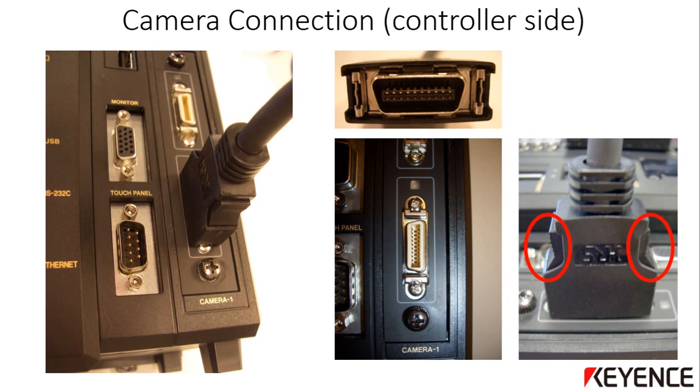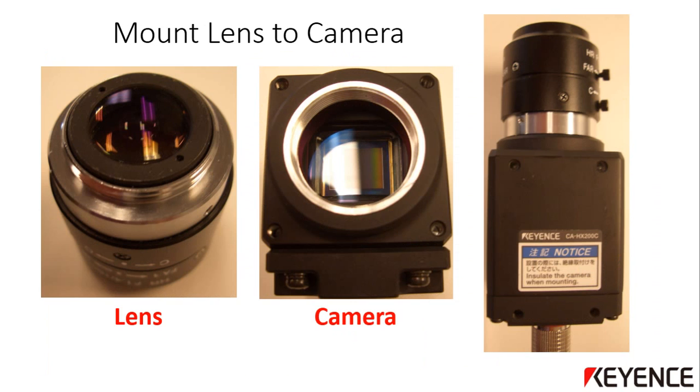Repeat this for Camera 2 if there are two cameras. To mount the lens to the camera, remove the plastic protective covers from the lens and the camera, then affix the C-mount lens to the camera. Carefully line up the thread of the lens to the threading of the camera and screw the lens in by hand all the way in. The lens is now mounted to the camera.